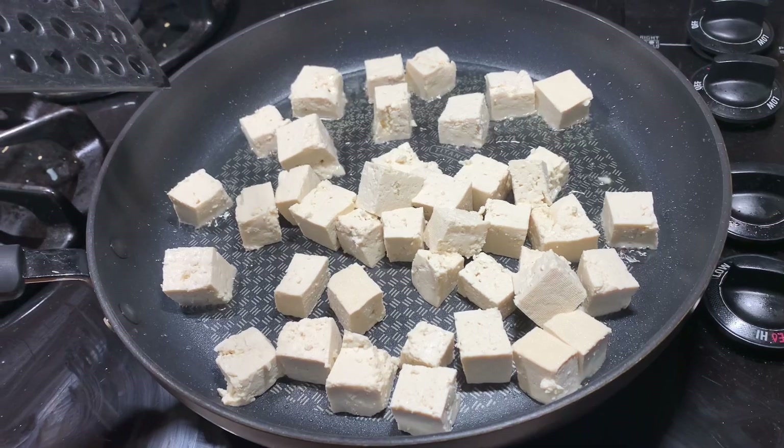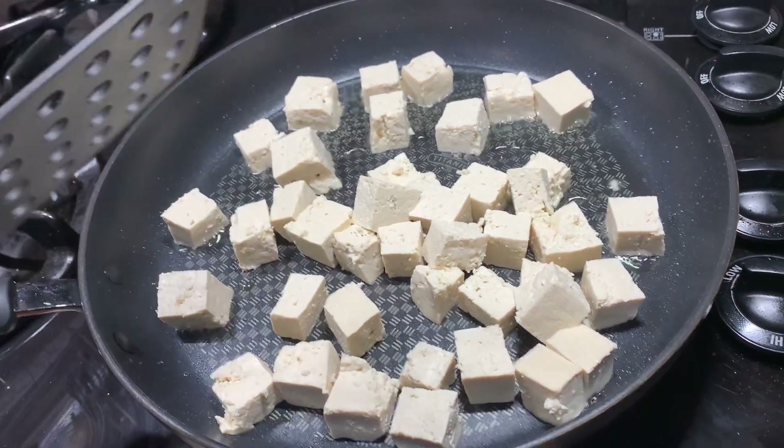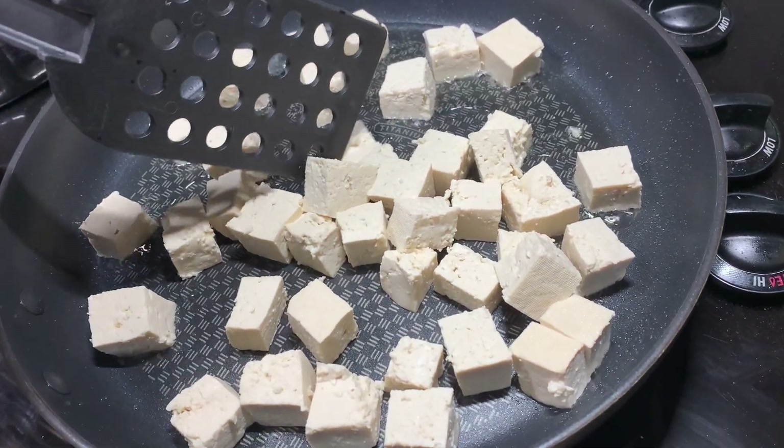This process takes about five to seven minutes. If the oil does begin to splatter, simply turn down the heat.